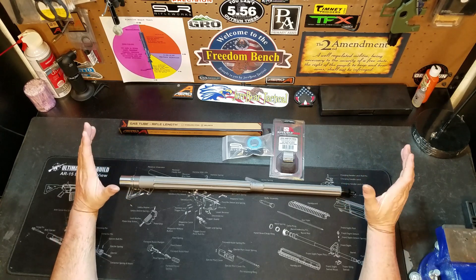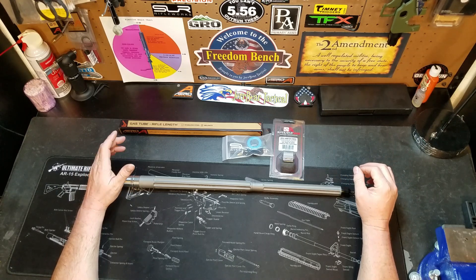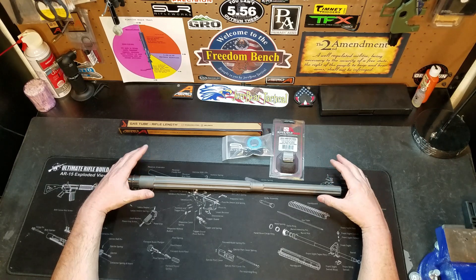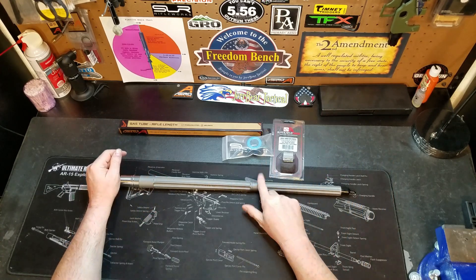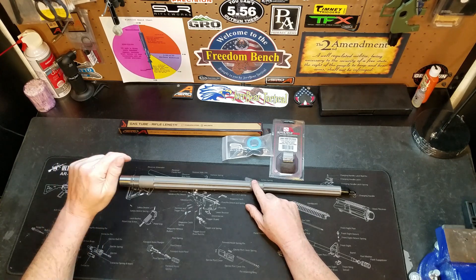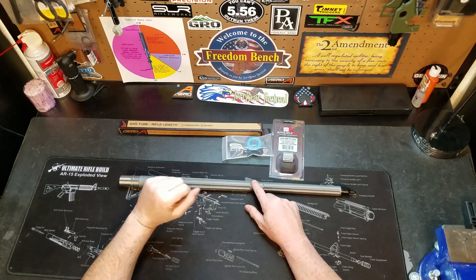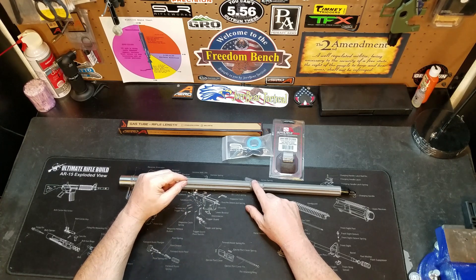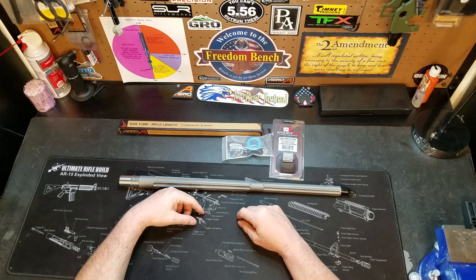Anyway guys, that's it — just wanted to show you the barrel, and now I can actually put this together and complete the build. Once I'm all done I'll show you the final outcome. The barrel weight is four pounds, seven and a half ounces. With the lower receiver in the configuration from the second video, we're sitting at almost nine pounds — so when I said eleven pounds, it's going to be eleven plus pounds for this rifle for sure.